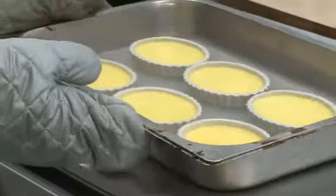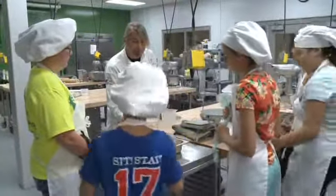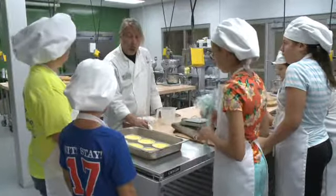Come here, check this out. These look perfect. Let me tell you how you know what this is doing — it's got a slight jiggle left to it. And when it sets, when it cools down...